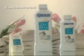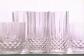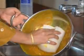Dish Drops is a concentrated hand dishwashing liquid which gives you sparkling clean crockery, dishes, and utensils. It cuts and dissolves stubborn grease from your stainless steel, porcelain, chinaware, crystal, and other washable dishes, utensils, and crockery effectively.